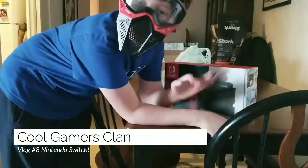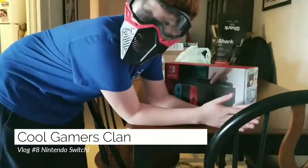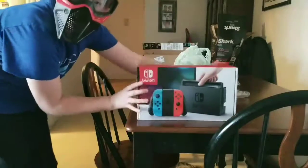Hello guys and welcome back to another video. Today we're going to be doing a Nintendo Switch opening.